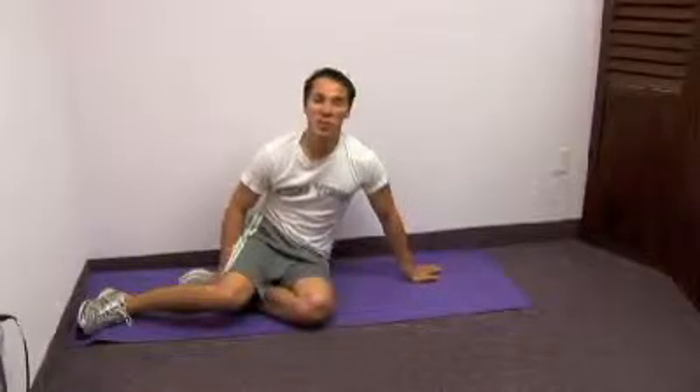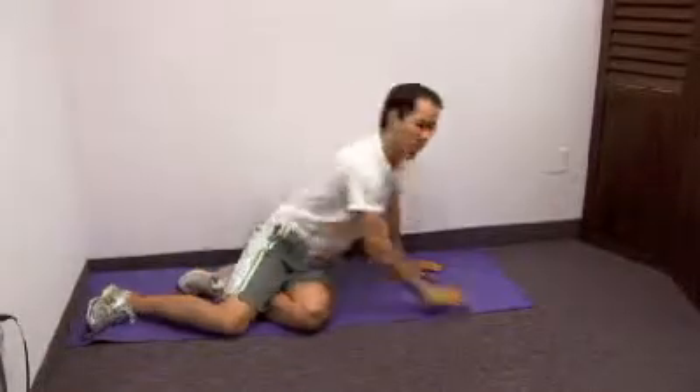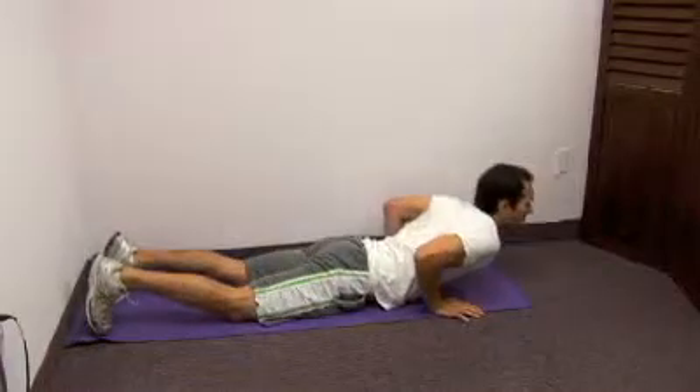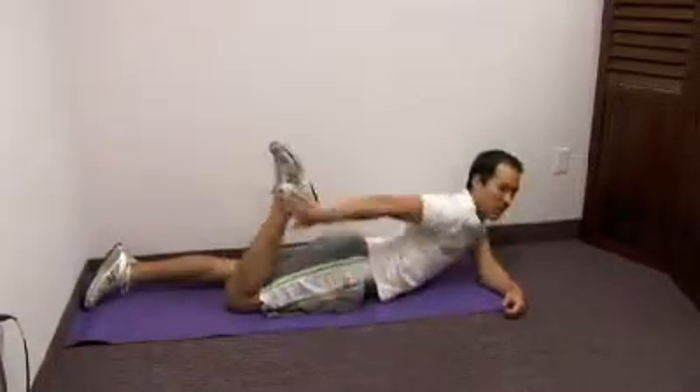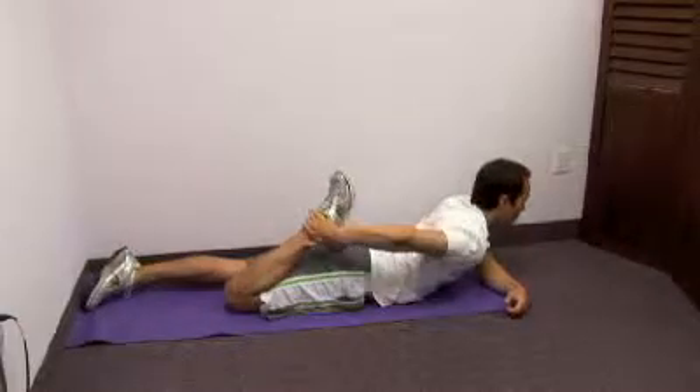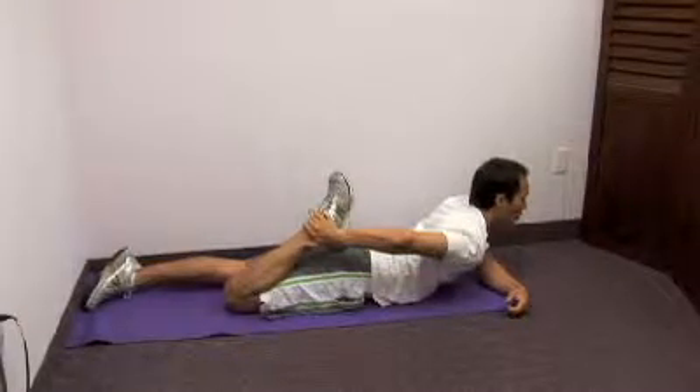Hi, I'm Dr. H. Now we're going to be stretching our legs. First one here, we're going to be laying face down, keeping our legs right together. You're going to just grab your ankle right here and gently pull that forward.